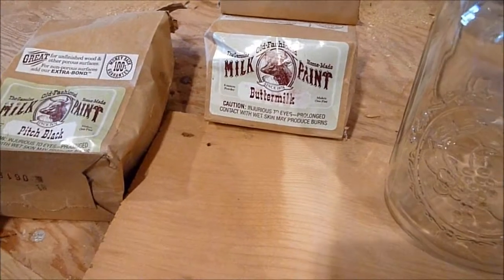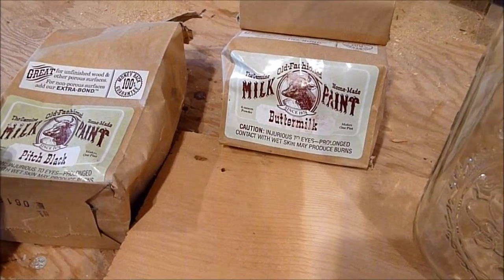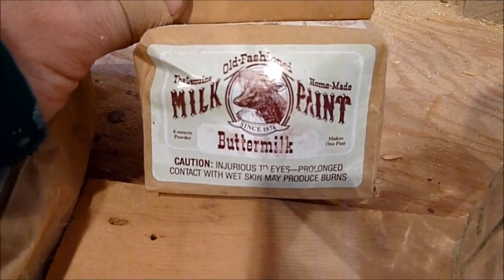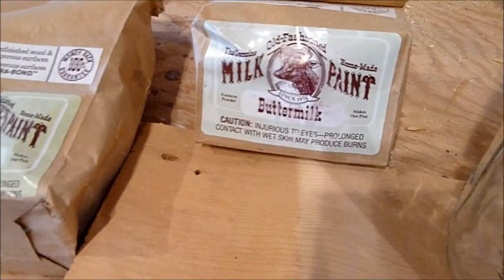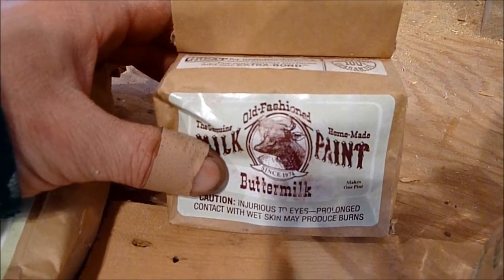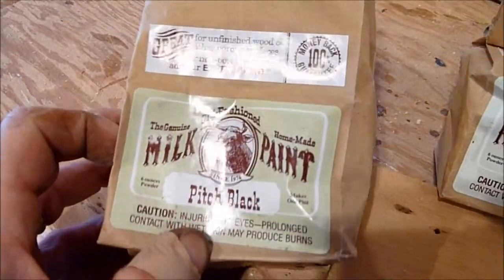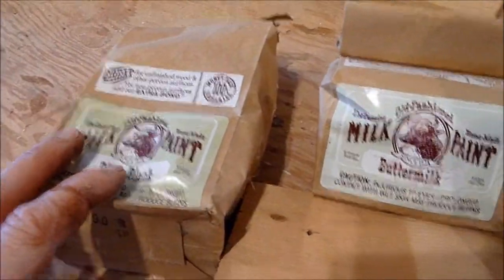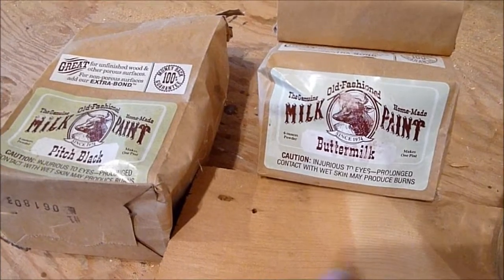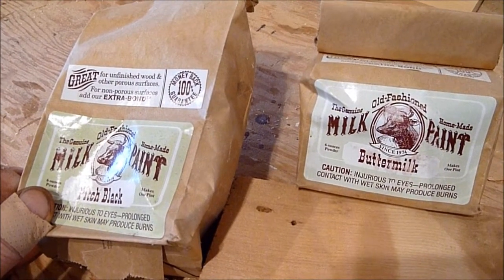For the top of our project we're going to be using milk paint, and milk paint is the most amazing finish. I don't know why it's not used more often — you can make it look aged, you can make it look new. It's very flexible, very easy to use, quick to use. I use the Old-Fashioned Milk Paint Company brand. We're going to have two different colors on the top and one is going to bleed through the other. We'll start with buttermilk, which is kind of an ivory color, as our base layer. Then we'll apply black on top of that and sand through so some of the buttermilk shows through and even some of the wood shows through, then stain that little bit of wood and finally put a hand-rubbed oil finish on top of the whole thing.